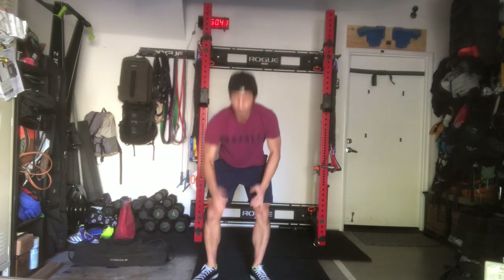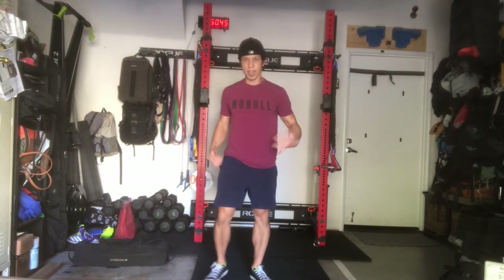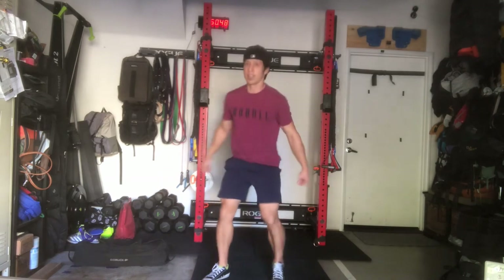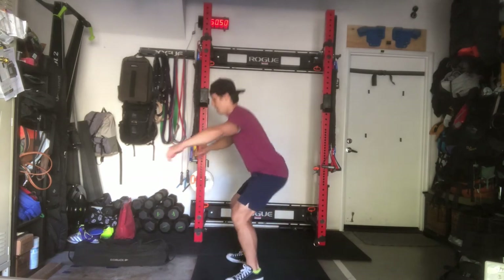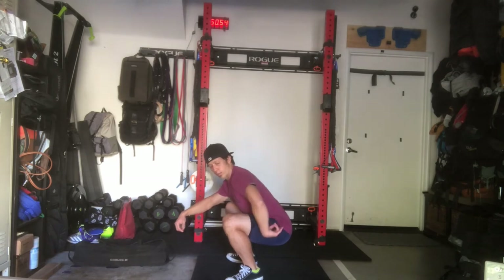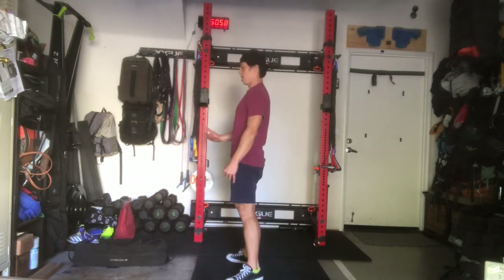If you have a wall ball, feel free to do the wall ball movement. And if you don't, feel free to do air squats. When doing air squats, keep your chest up, hip crease below the knee, stand up tall, hip extension.